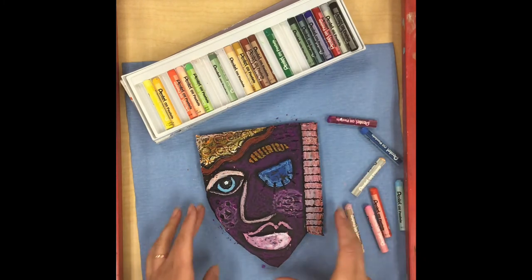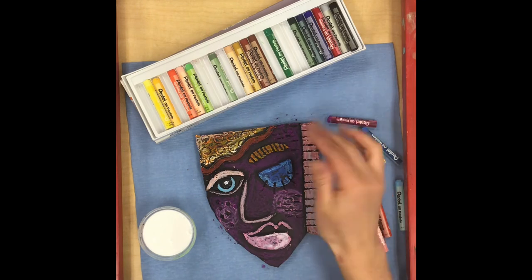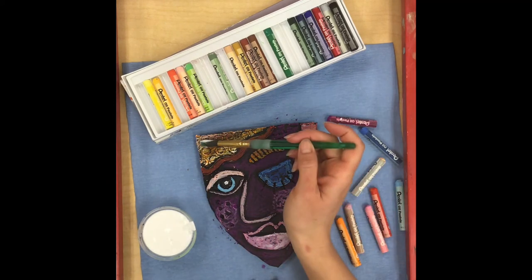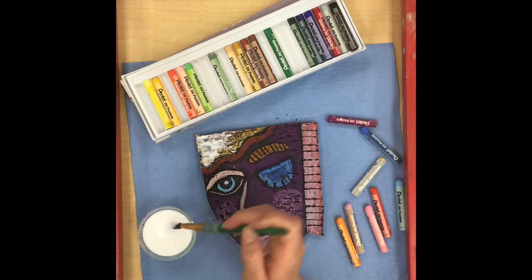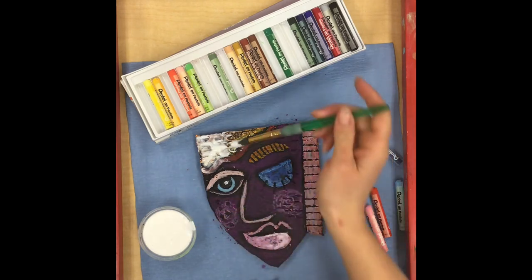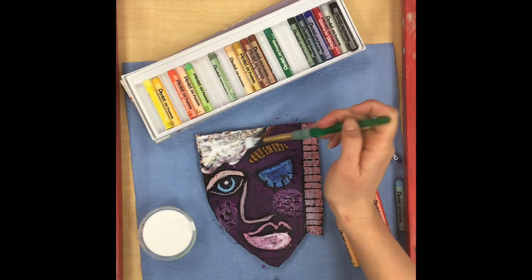When you are done with the coloring part we have one last step. We are going to use some Mod Podge to seal our color onto our portrait, because oil pastel could easily smear off on your fingers if you rub it. I'm just going to take a paint brush, dip it into the Mod Podge, and very gently tap the Mod Podge on top of my color. I'm not scrubbing hard because we don't want the oil pastel to smear — just gently setting the Mod Podge on top with a tapping, bouncing up-and-down motion.